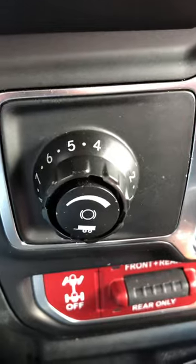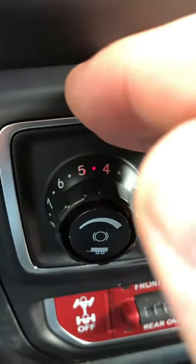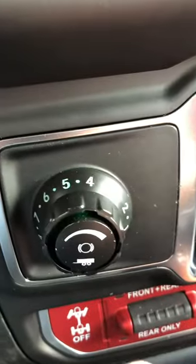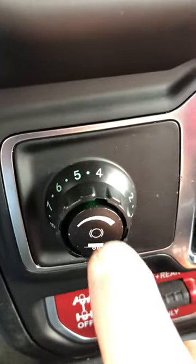That turns green, and when you push the brake pedal, it turns red. This button turns green again when you let go. It works wonderful.